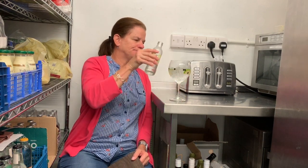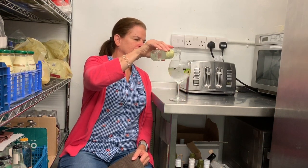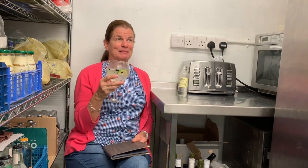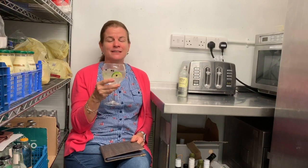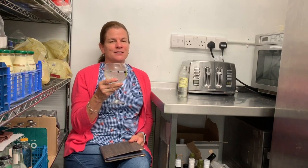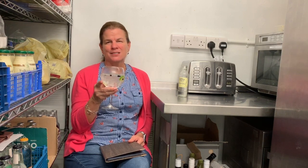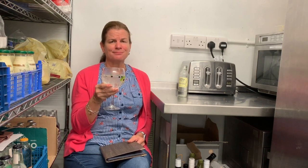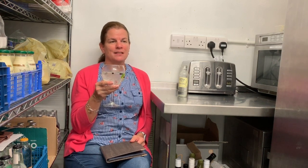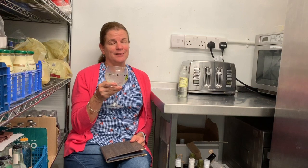I've never been a gin and tonic drinker. What I usually go for is gin and lemonade — it's really good, don't knock it, please try it. Also, there's a great summer drink called Pink Peach Fuzz, which is fresh peaches blended with ice and gin.